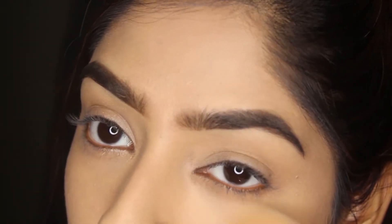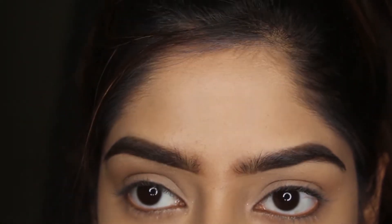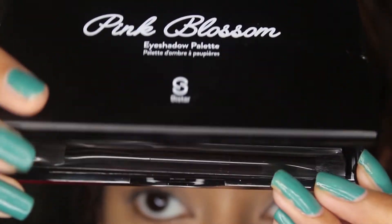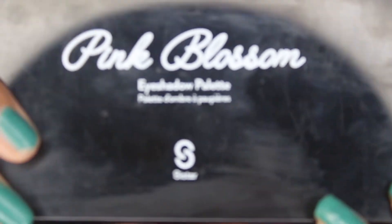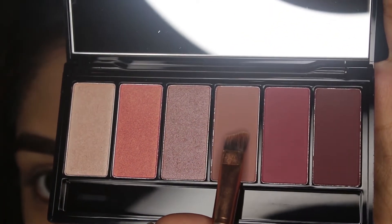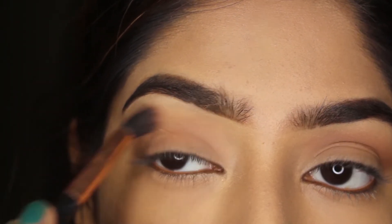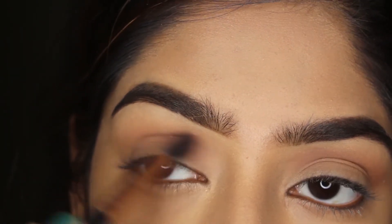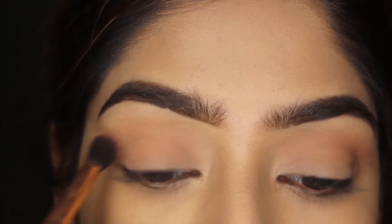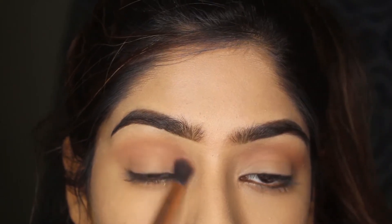I'm using the Pink Blossom palette from Sister Cosmetics — it's so cute and wearable, and I'm loving almost every shade in this palette. First I'm taking this coffee pinkish kind of shade as a transition shade with a fluffy brush from Profusion Cosmetics. Keep your motions circular or back and forth so it blends very well, then intensify the same color using the same motions.